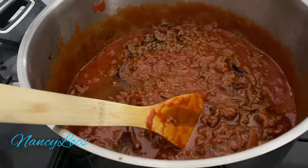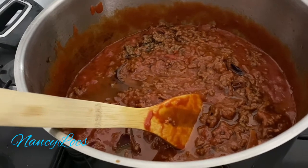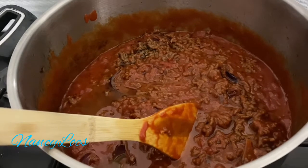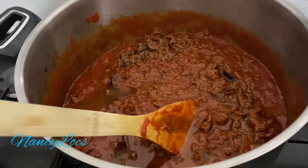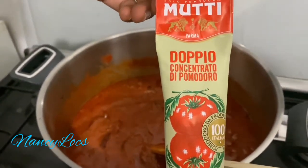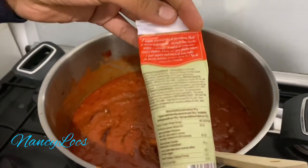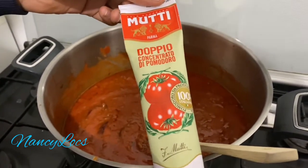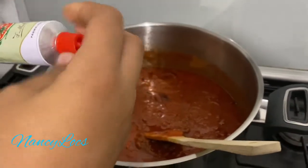You need to keep this on low heat. I'll be adding in my beef cube. Then I'll be adding in some tomato concentrate, because most of the time when I use the other tomato sauce, the sauce comes out a little bit liquid, but when I add this it makes it thicker. So let me just add a little bit more of this, then I'll show you the final results.